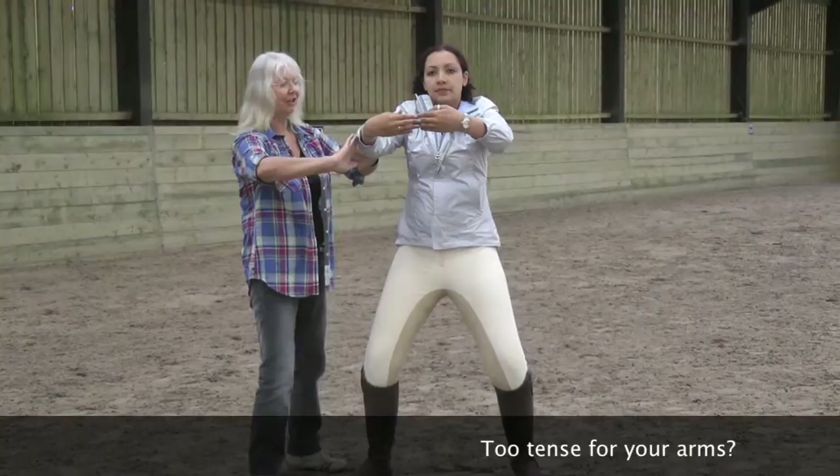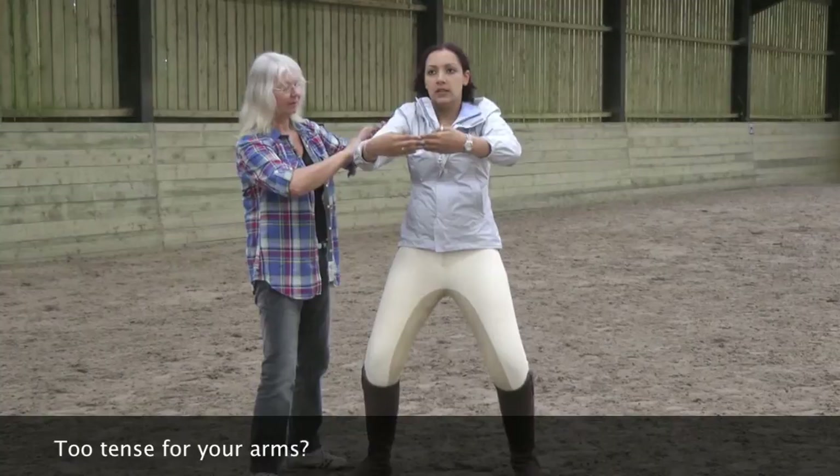Feel the stretch. When you're riding, you want to lengthen. Remember the horse? Lengthen the outer and release the inner.